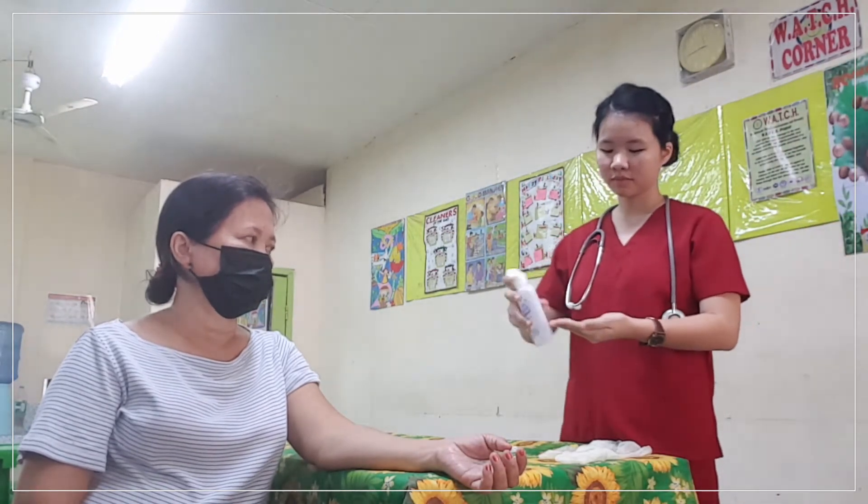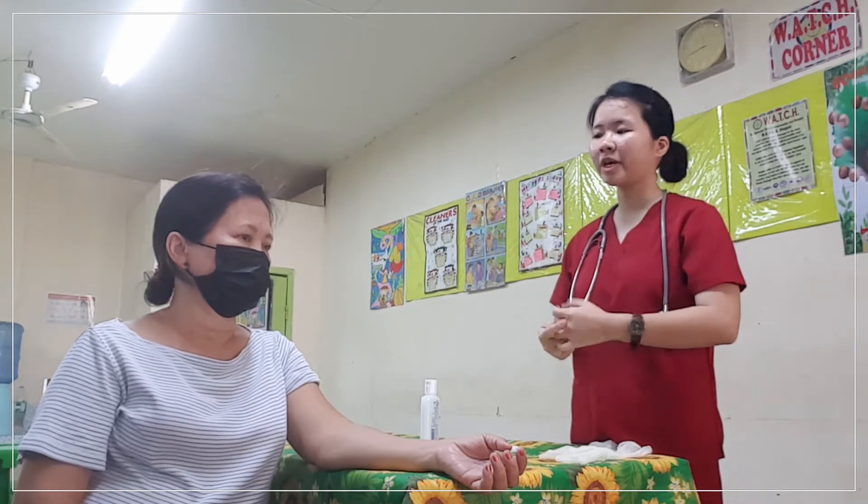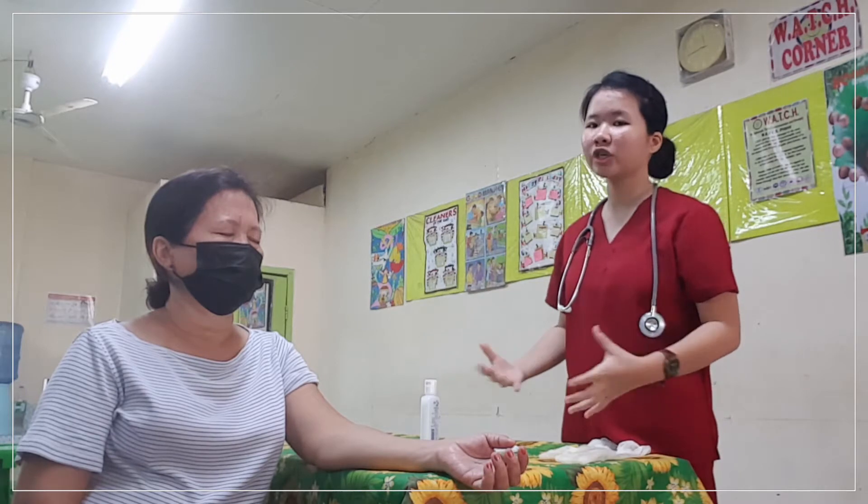Procedure number two is to perform hand hygiene. This is to prevent contamination. Procedure number three is to identify the patient. You need to identify the patient to provide the right intervention to the right patient. Procedure number four is to close all the curtains if available and the door if possible, so that it can provide privacy for the patient.